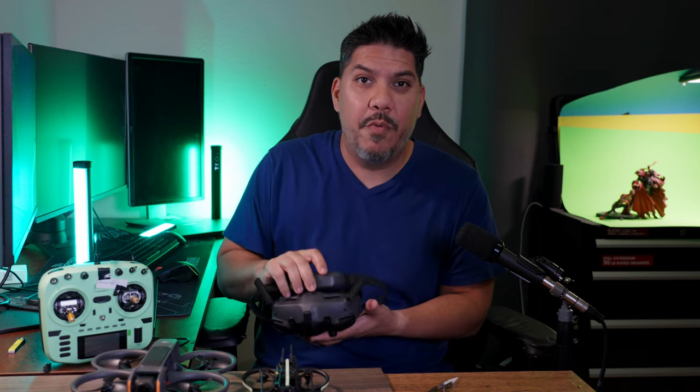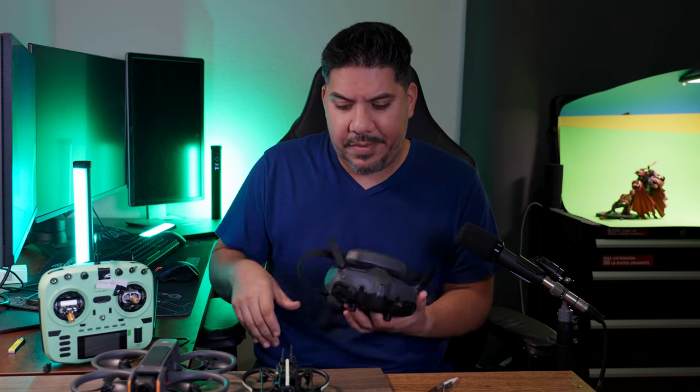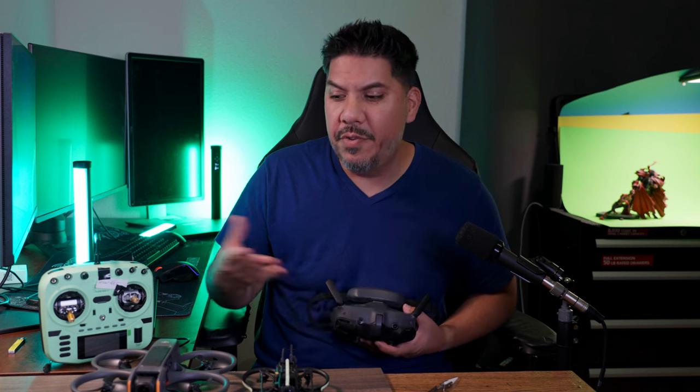What are your comments, guys? Did you prematurely sell your goggles too, like I did? I sold the whole Avata original unit with the remote and the goggles together because I just hadn't really used it in a long time and I knew that a new thing was coming out. I like to keep an Avata on hand, so I'm going to keep this Avata 2.